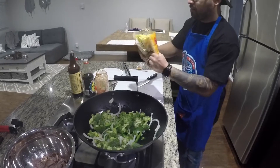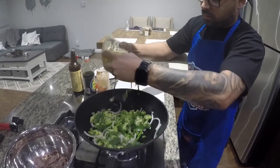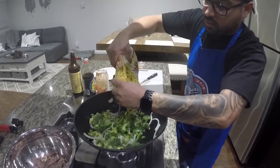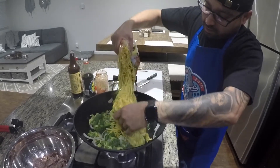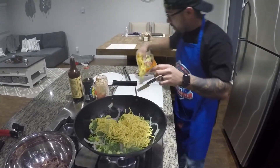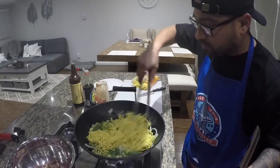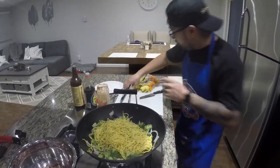We're gonna throw in the noodles now. Might be too much so we're just gonna add some — let's go. Might want to add a little bit more.